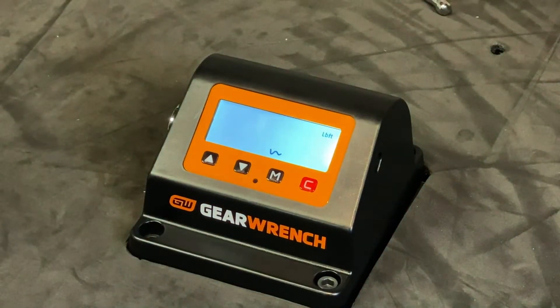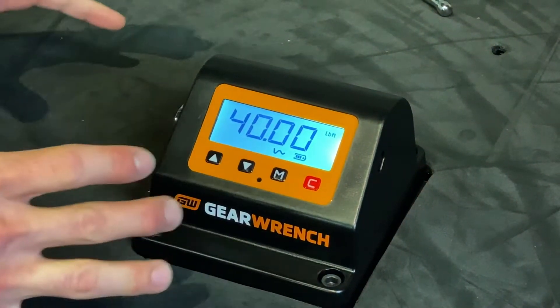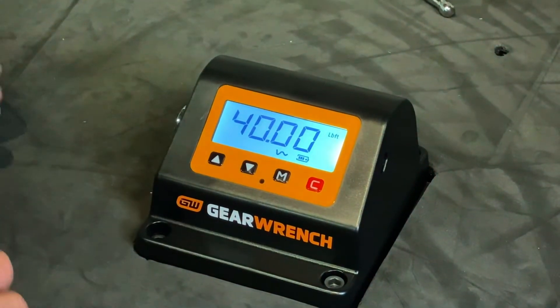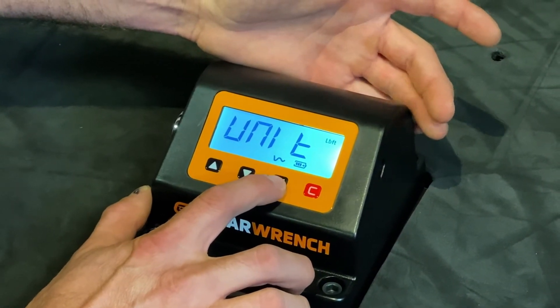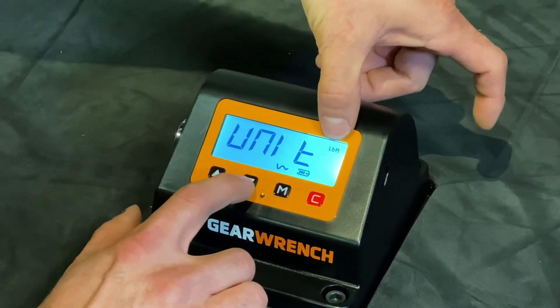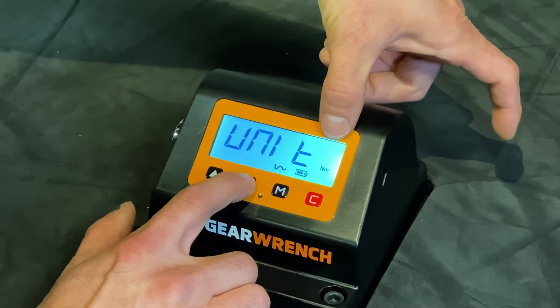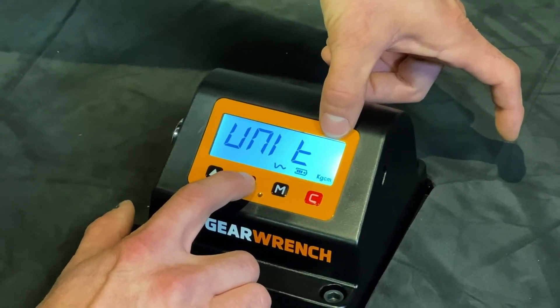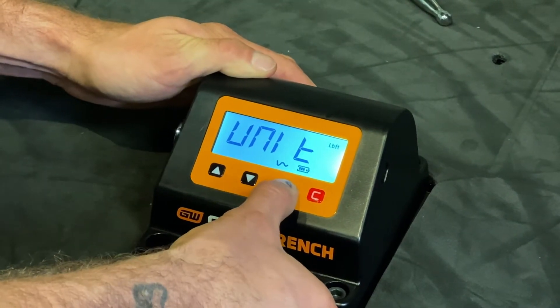You're going to be prompted with the maximum torque output for the device followed by the target torque value. We're going to use our mode button to change settings. The first value that we need to input is what unit of measurement we're using. On the right side of the screen we have foot pounds, inch pounds, newton meters, and kilogram centimeters. For this example we're going to use foot pounds, so we'll use the mode button to select.